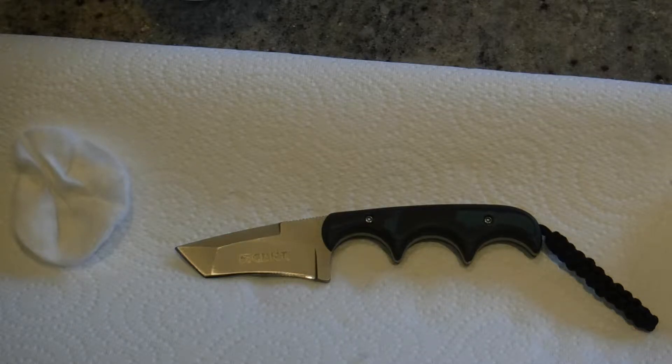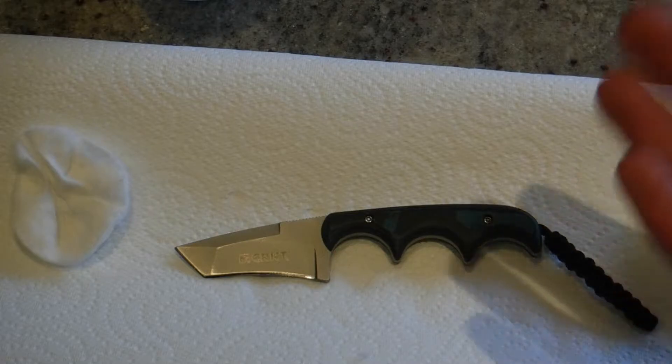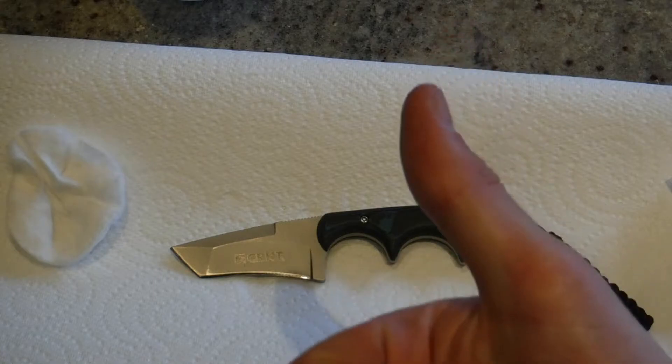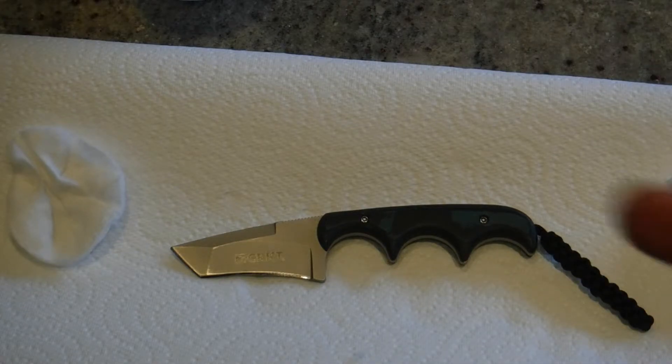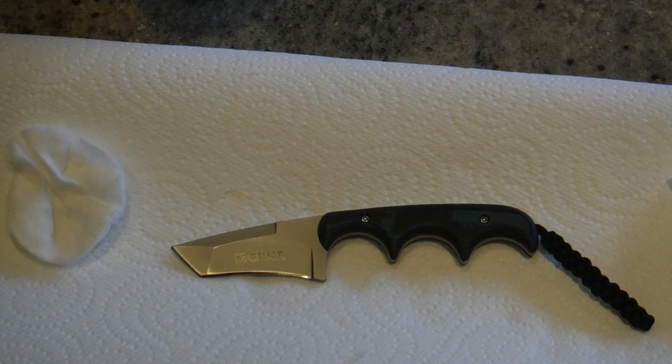Thank you guys for watching this video. This is the Ultra Blazeman here, just showing you the easiest, best, and quickest way to clean your knives. I hope you enjoyed watching — if you did, give it a big thumbs up, that would be most appreciated. Subscribe to my channel because it really helps me grow. I'm going to be doing a giveaway at a hundred subs, so if you want a chance of winning, subscribe to my channel. When I get to a hundred subs, I'll release a video explaining how you could be the lucky person to win the giveaway. Thank you guys for watching, and I shall see you next time. Goodbye.